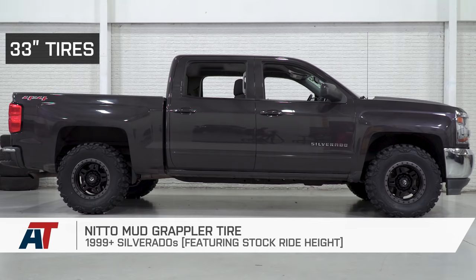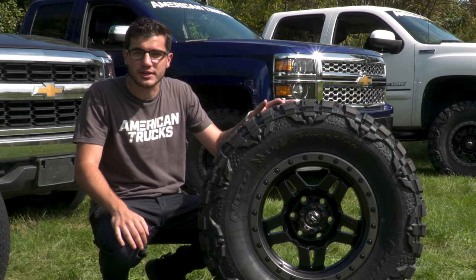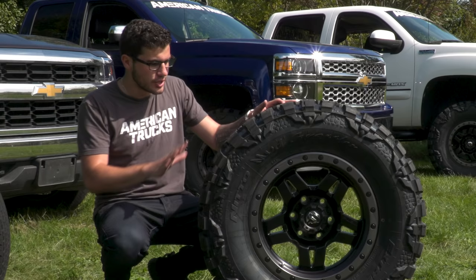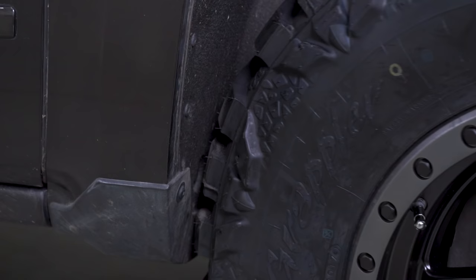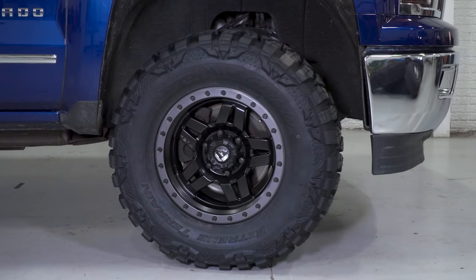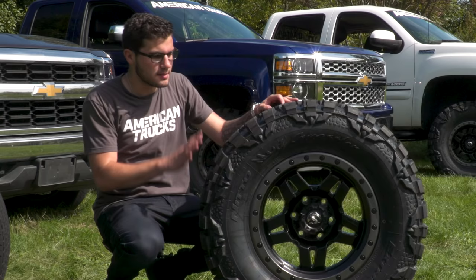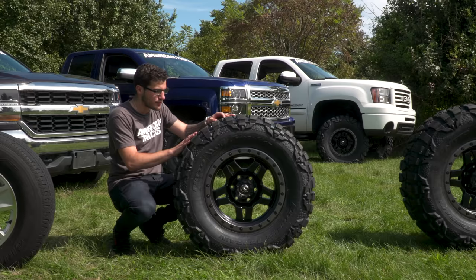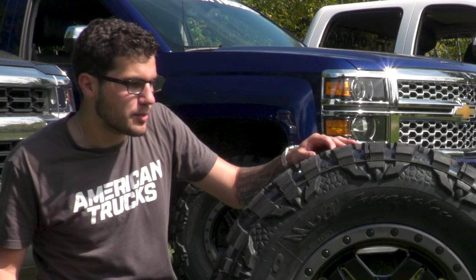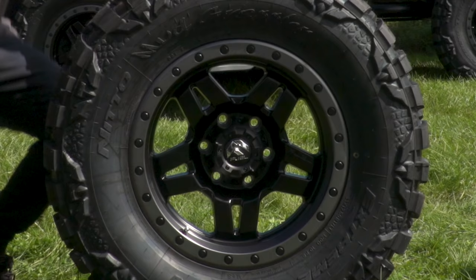The big thing to remember with the 33s is that when you try to put these on a stock suspension with no lift, there will be rubbing on your stock components. Testing on my 2016 Silverado, we found that at least two inches of leveling kit or lift kit on the front end gives you enough clearance to make these work without rubbing at full lock. We threw them on our 2014 Silverado with the 3.75-inch lift, which gave the perfect amount of gap with no modifications needed. One downside is that mud terrain tires will be pretty noisy on the road, so if you're using your truck as a daily driver, I'd suggest an all-terrain like a Mickey Thompson ATZ — you get that on-road quiet ride but still some off-road performance and aggressive tread pattern.